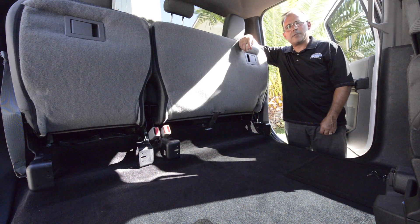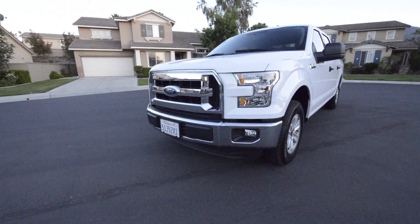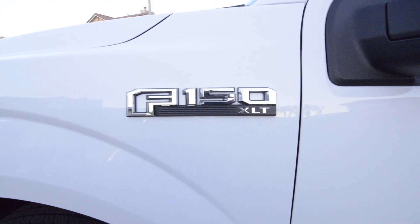Hey, what's up guys? This is Earl with ESP Truck Accessories. Today we're going to install our under seat storage for the 2015 to 2017 Ford F-150 SuperCrew and SuperCrew Raptor.